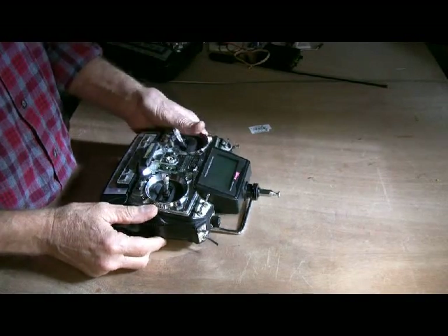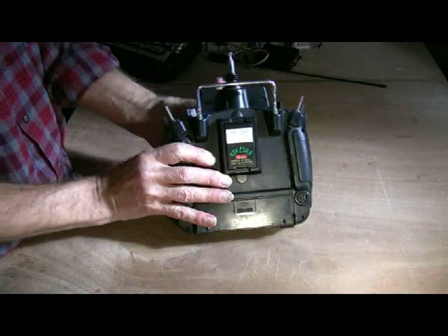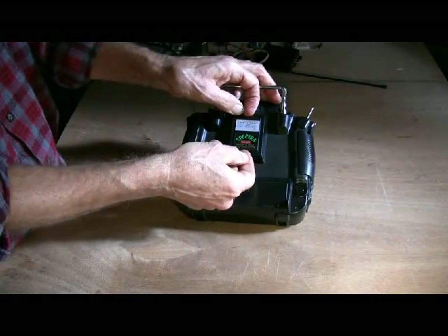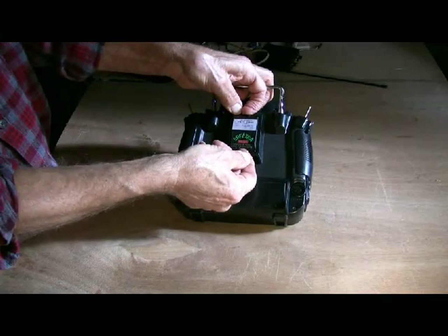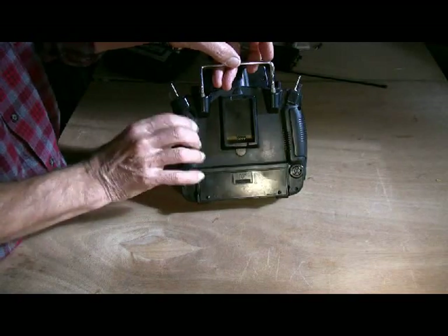Installing the Dragonlink on the Hitek Eclipse 7. Very simple. First you have to remove the spectra module — out it comes — revealing five pins.